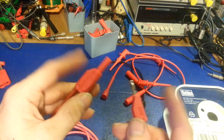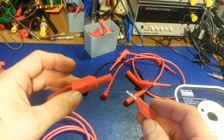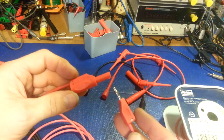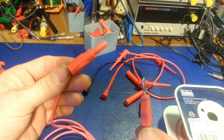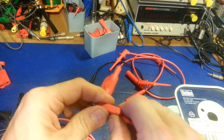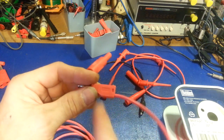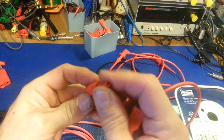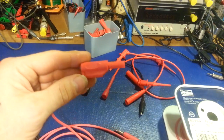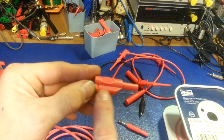A lot of those Radio Shacks went out of business but they carry these ends — the same exact ones. I actually probably got the first ones at Radio Shack, liked them, and then found a cheaper source to buy them in bulk. Avoid the cheap Chinese ones — these are plastic but they're not brittle. A lot of the really cheap plastic shatters if you drop something on it. These are not like that; this end is flexible. Ideally you want to see a CAT rating on there — how many volts it's rated for.